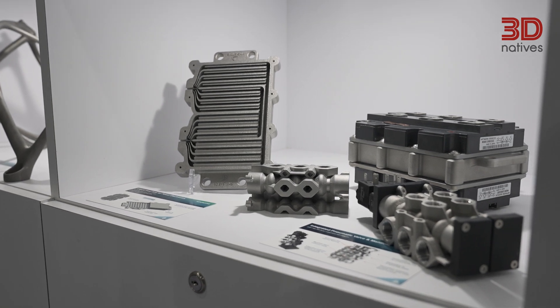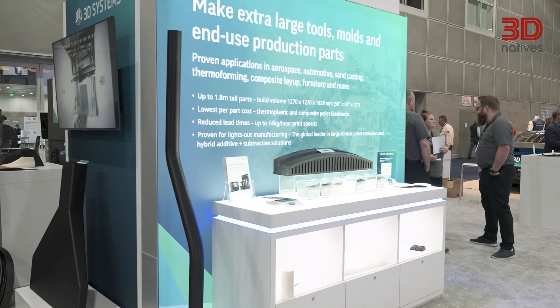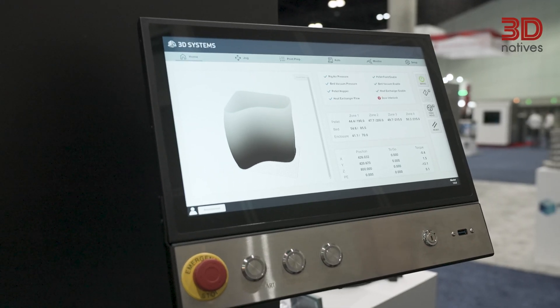We wanted to make sure we have the right tool head on the machine to allow customers to make breakaway supports and then remove those supports. The main driving force was offering a compact machine with maximum build volume and lower upfront cost — that's what determined the addition of the single pellet extruder on this platform.